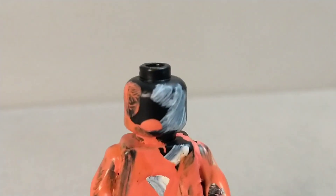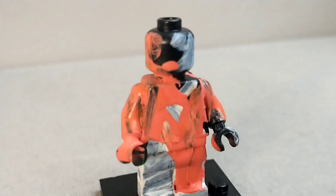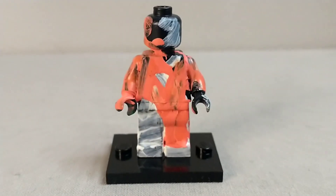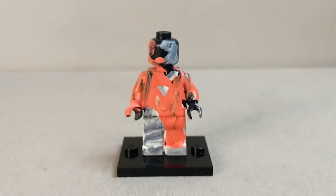The head might actually be my favorite part of this figure. I just think the orange, black, and white all sort of mix together perfectly in the head here, but the rest of the figure just looks pretty messy, and again, the arms just do not look good at all.